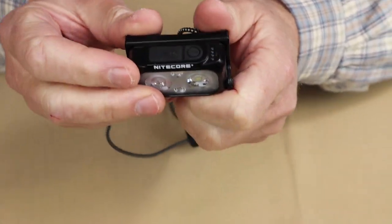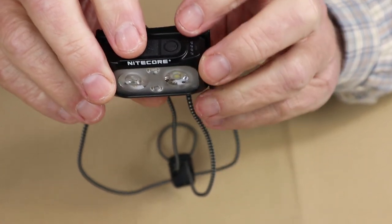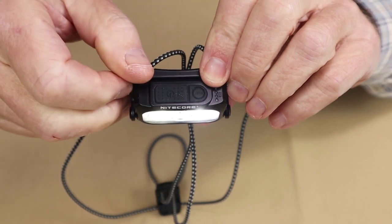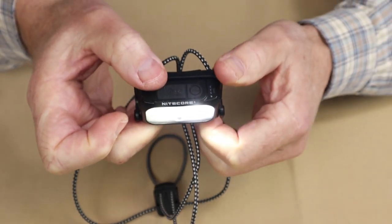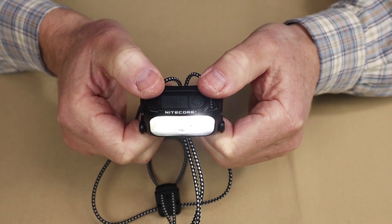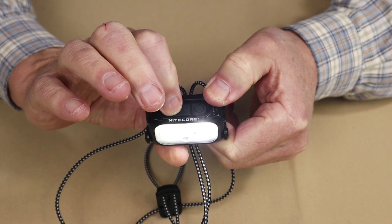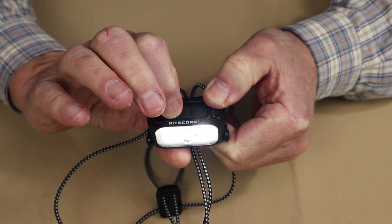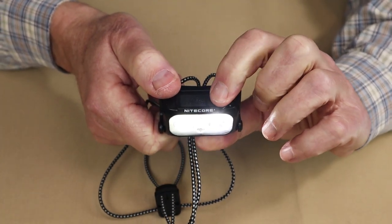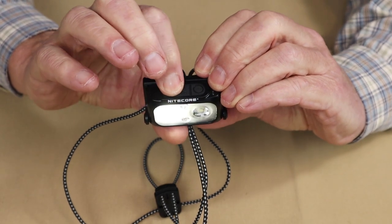Let's get into the operation of the light. Everything is done with these two buttons — the power button and the mode button. To turn the light on, you simply do a long press of the power button. It has a slight delay to help prevent accidentally turning it on. When the light comes on, it comes on in mix mode, meaning both the spotlight and floodlight are operating at the same time. If I want to change the lumen settings, I just press the power button, and it rotates through low, medium, and high. If I want to move over to the spotlight, I press the mode button, and then the power button to cycle through medium and low.